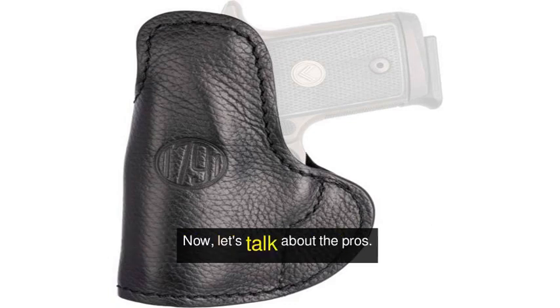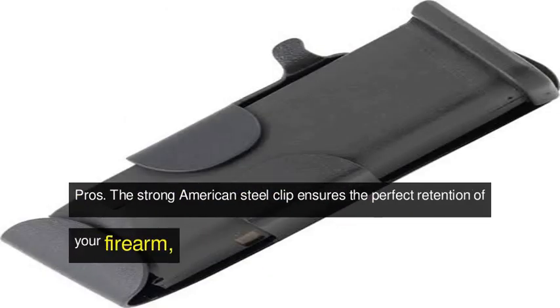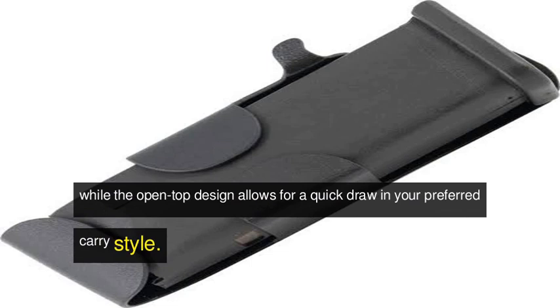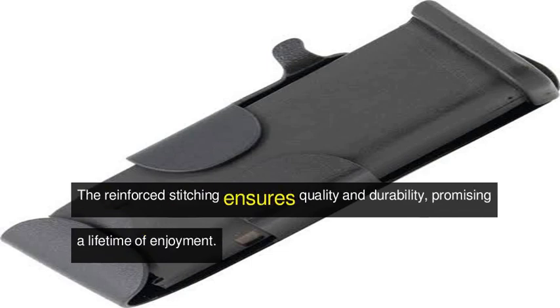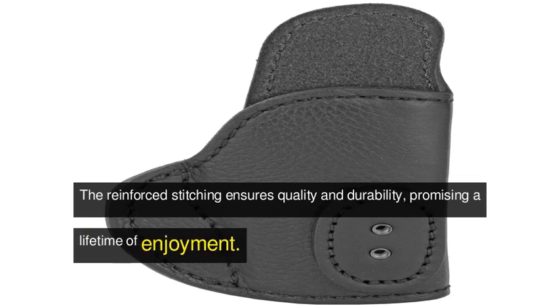Now, let's talk about the pros. The strong American steel clip ensures the perfect retention of your firearm, while the open-top design allows for a quick draw in your preferred carry style. The reinforced stitching ensures quality and durability, promising a lifetime of enjoyment.